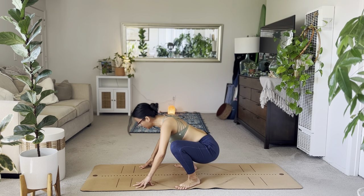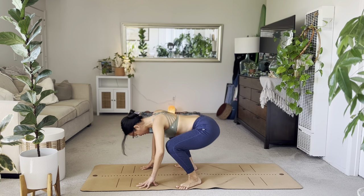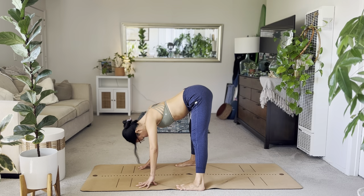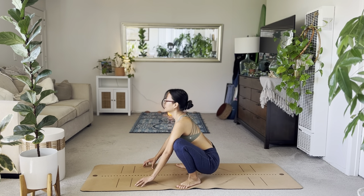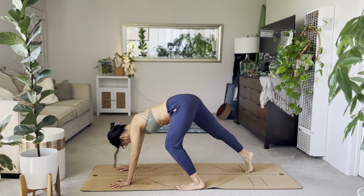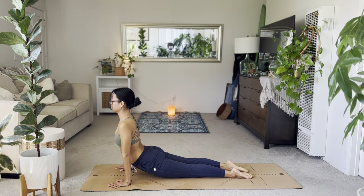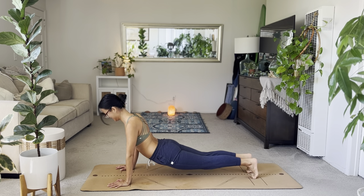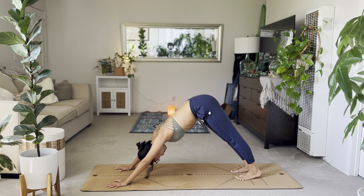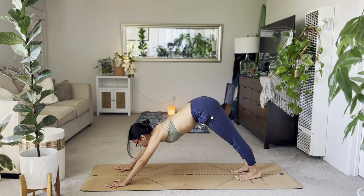Keep moving — inhales to sit down, exhales to straighten the legs. Last one: inhale, sit. Exhale, straighten. Walk the hands forward, step back to your down dog. Inhale, shift to plank. Exhale to your chaturanga. Inhale up. Exhale to down dog. Five breaths. Notice the warmth. Notice how your spine is feeling after that really thorough spine warm-up.